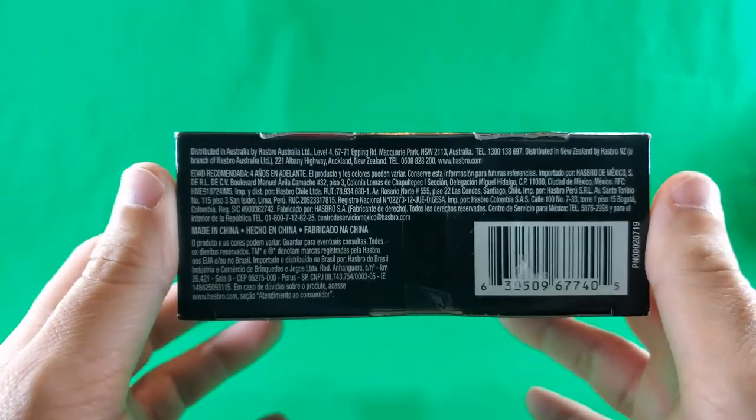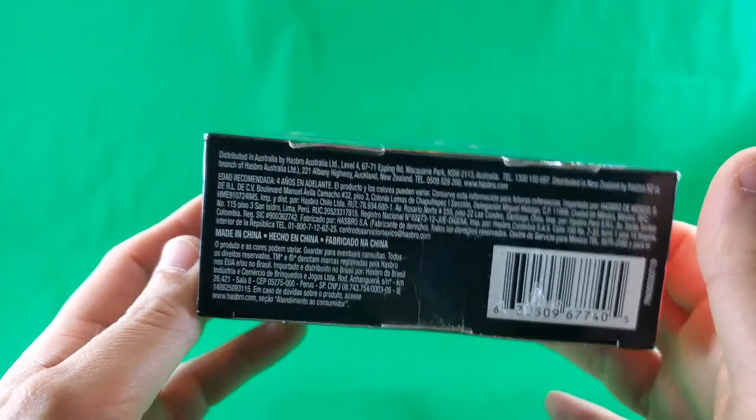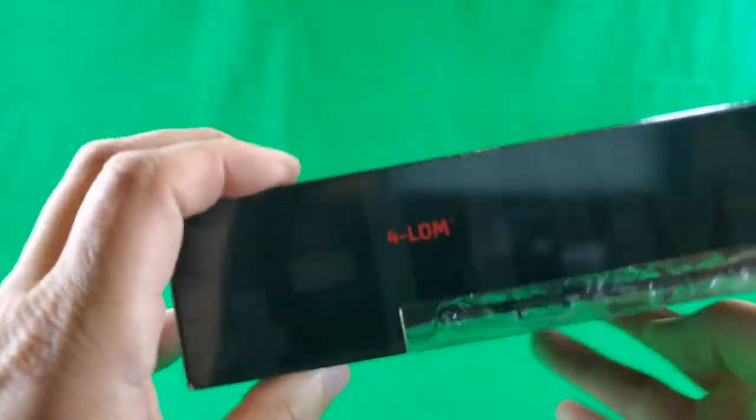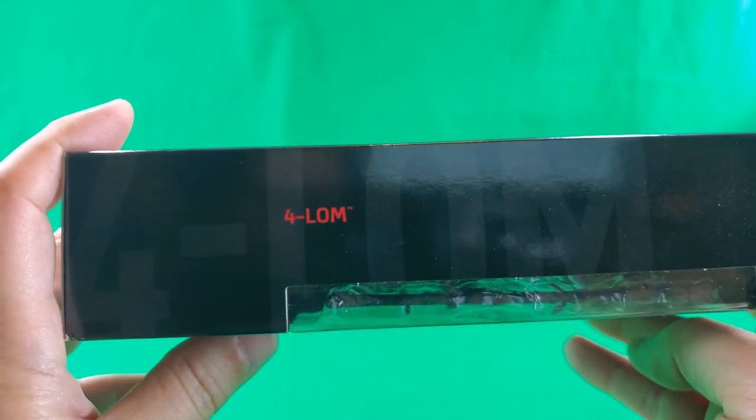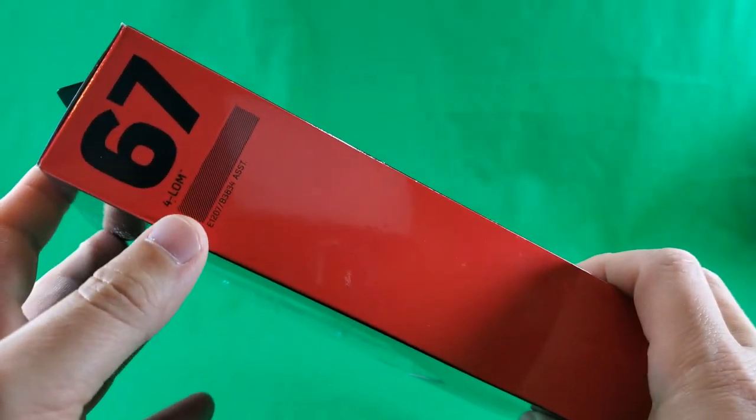Hasbro print. On the bottom, small print, fine print, legalese. Made in China print and a barcode. On this side, Forlorn. And on this side, he's number 67, Forlorn.